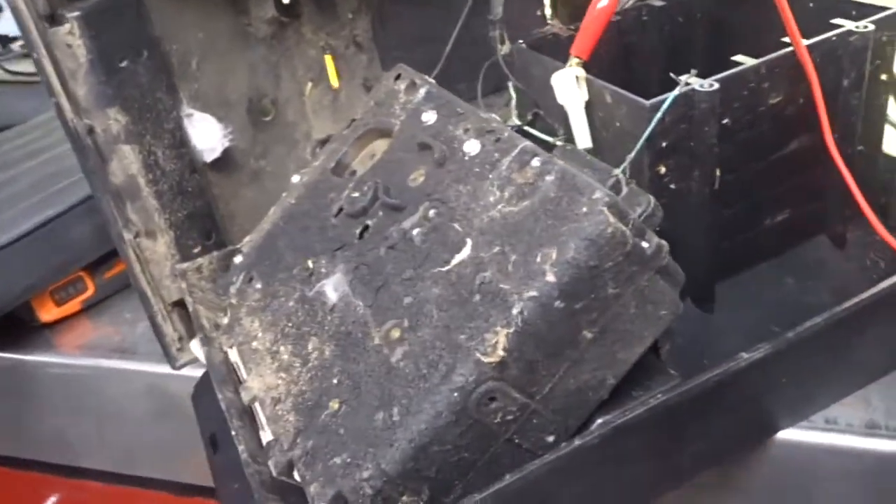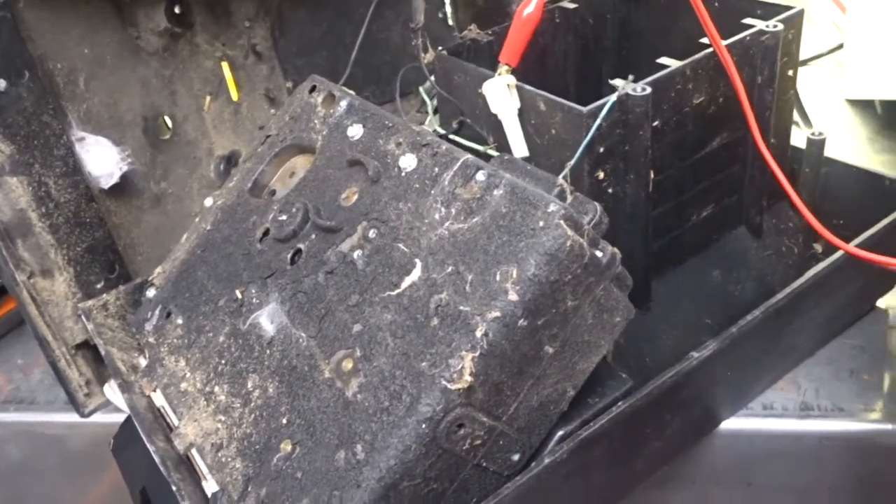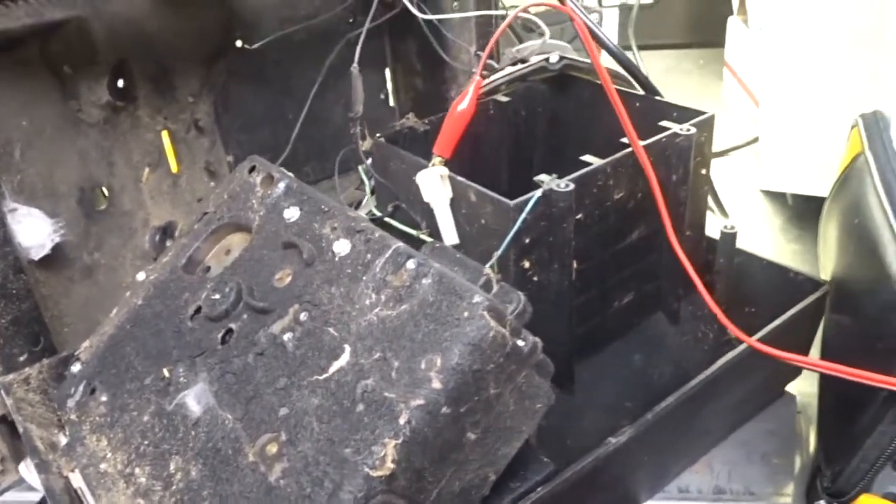I'm going to go through it, get it apart, take a peek at it, and see what it's going to take to get it working. I paid more than a quarter for it, yeah.